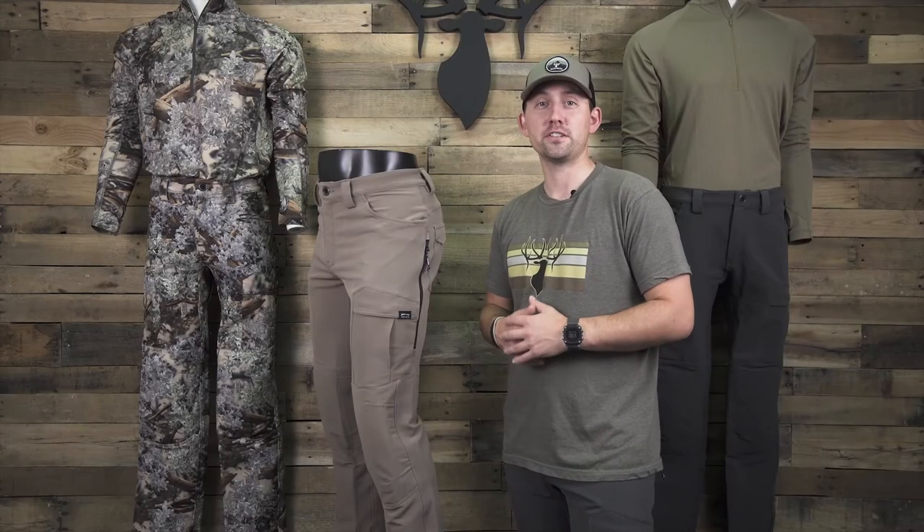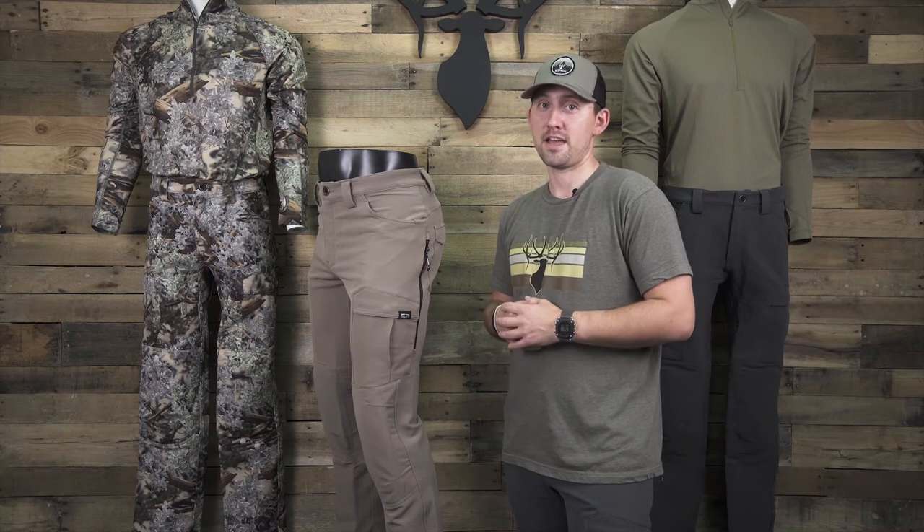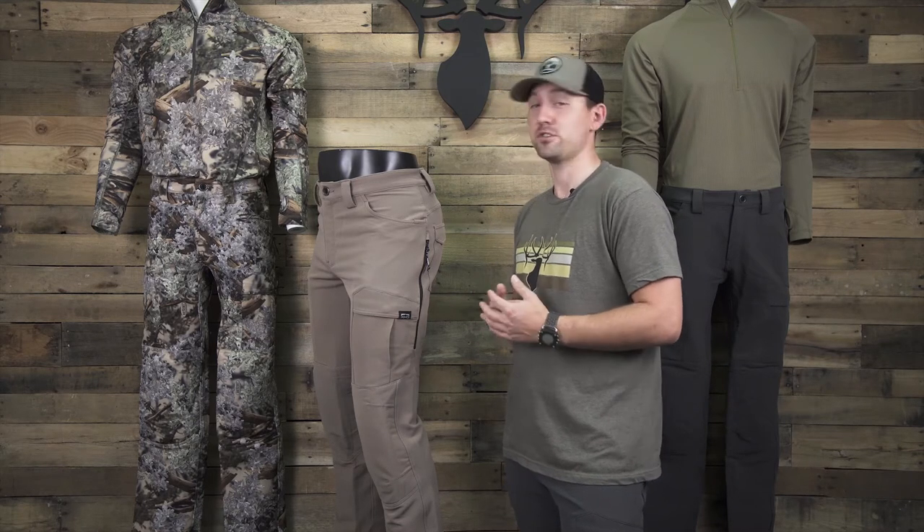Hi everyone, Andrew here and today I'm going to talk about the XKG Preacher Pant 2.0. We redesigned the Preacher Pant and this new addition is a result from all the feedback that we got from our customers, guides and outfitters, and our ambassadors.